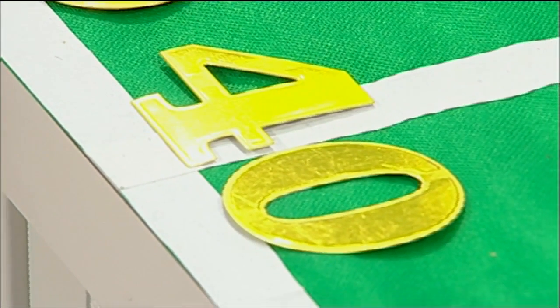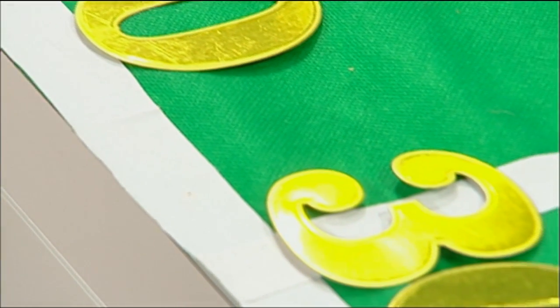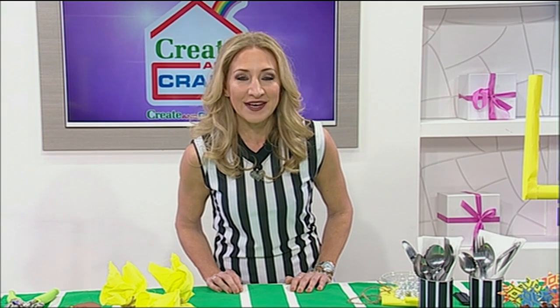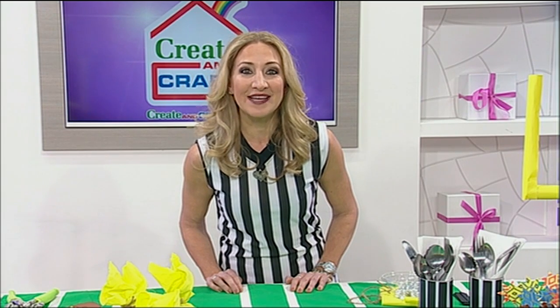Of course you're going to need your yard line numbers. These are easy to do when you have the Tattered Lace number dies. I've just die-cut those numbers using my crossover machine and some foiled paper, and there you have it — yard line numbers perfect for any football field.